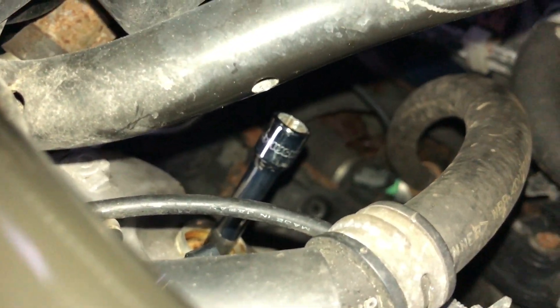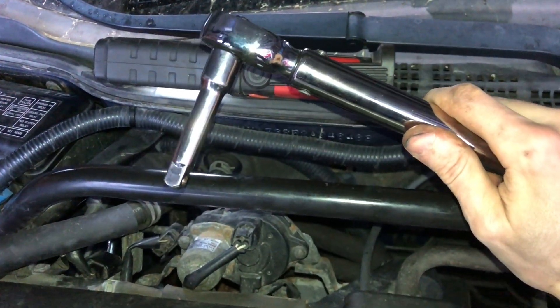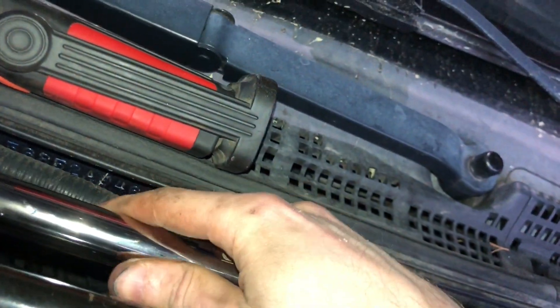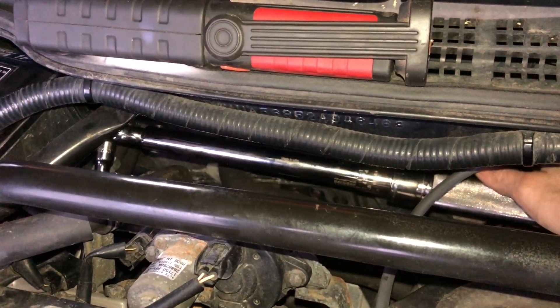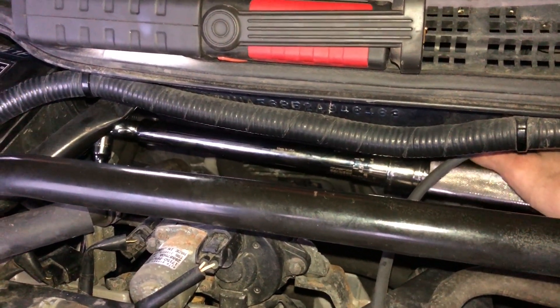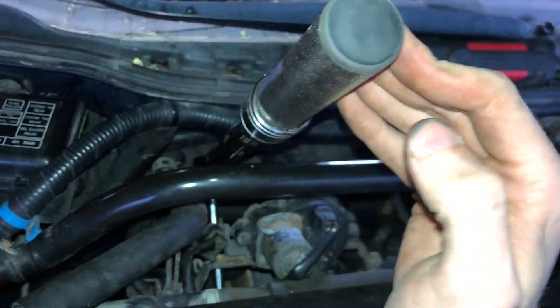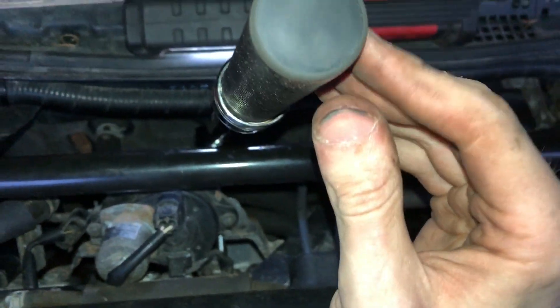Now it's time to torque them down to 13 foot-pounds again. We've already got our tool in the leftmost one, so we take our torque wrench with the 3-inch extension — remember from last time we needed just a little bit more extension for this one than the others. Torque spark plug number two in the middle to 13 foot-pounds, then torque down number three.